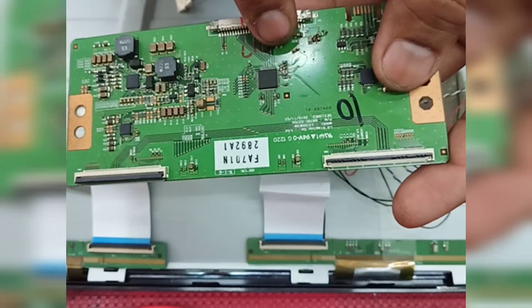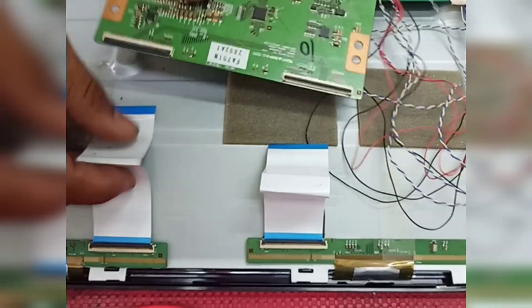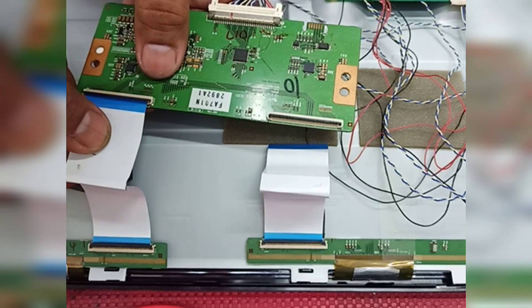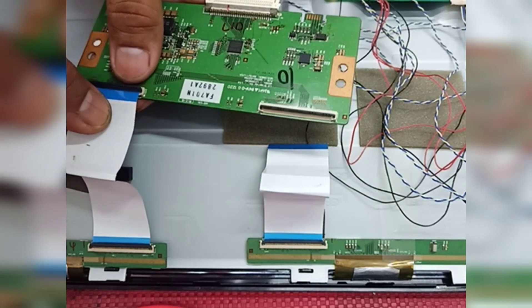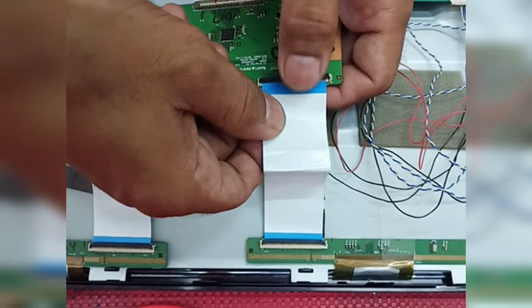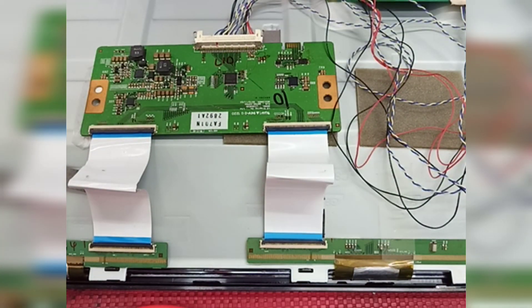Now let's try. Okay, done. This is a Sharp 32-inch LED TV — repair for the screen mirror problem.